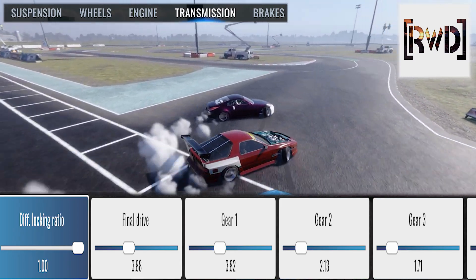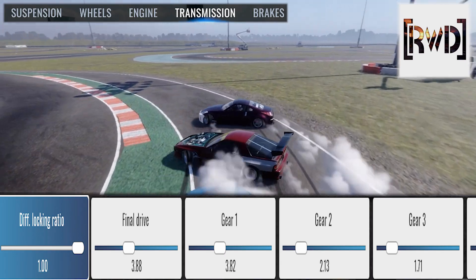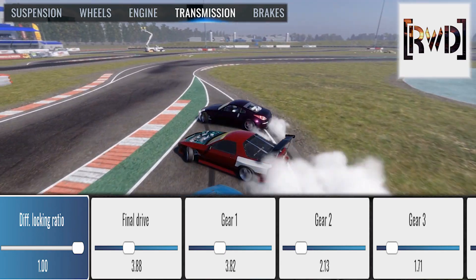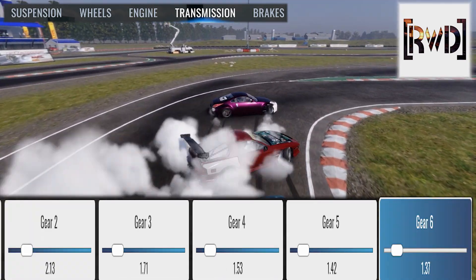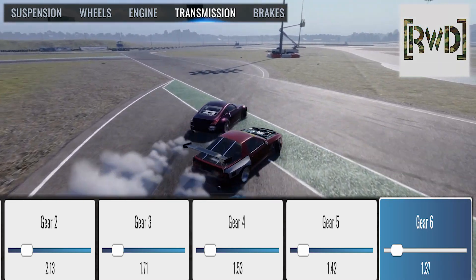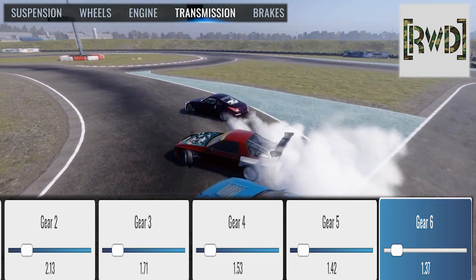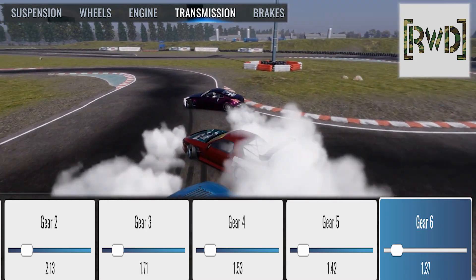You might notice it drives extremely different from other cars in your garage. Suspension is stiff in the front keeping it very responsive, high Ackermann as well to keep you very frosty and frisky on the handling. Low horsepower means you don't have to really worry about spinning out, and you can actually send this car into reverse entries very easily.